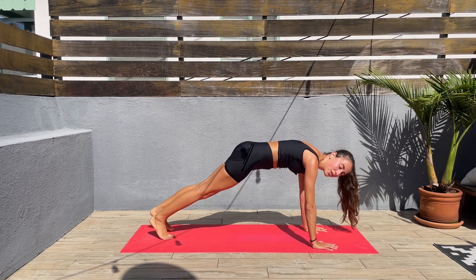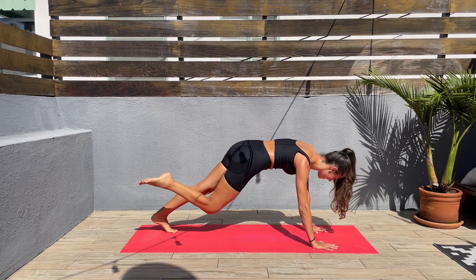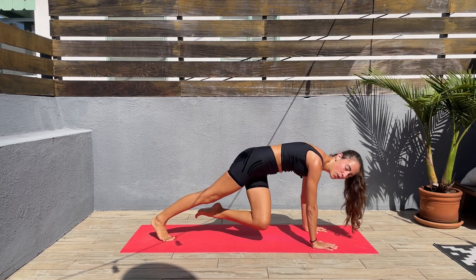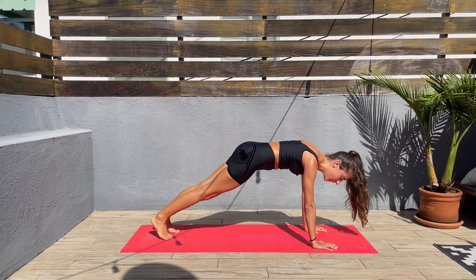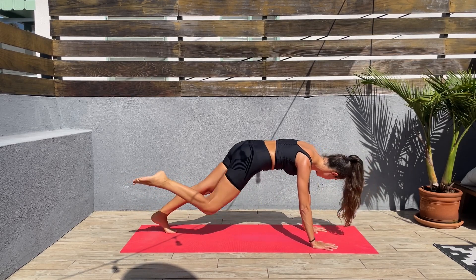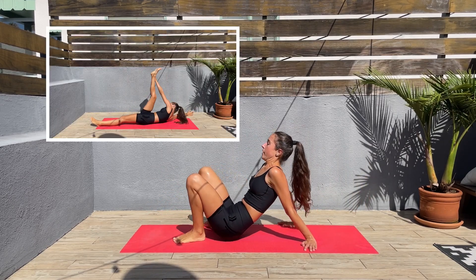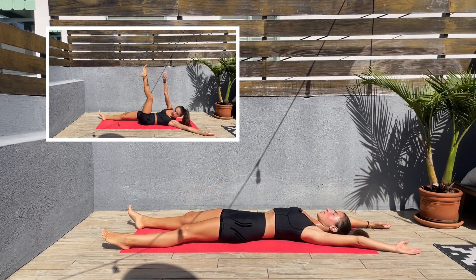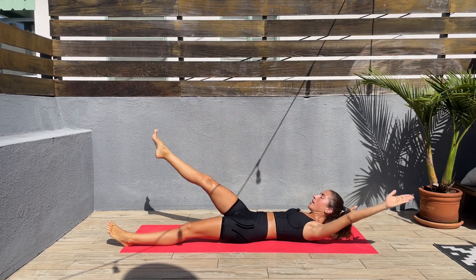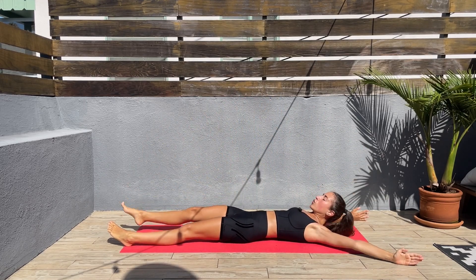Don't tell me this workout is not going by super fast — two more exercises left. Ten seconds left here before we switch. Let's come back down on the mat — arms extended, legs extended, right arm to left foot, then the opposite left arm. Let's go, keep that core engaged.